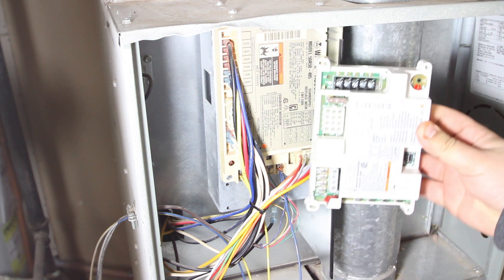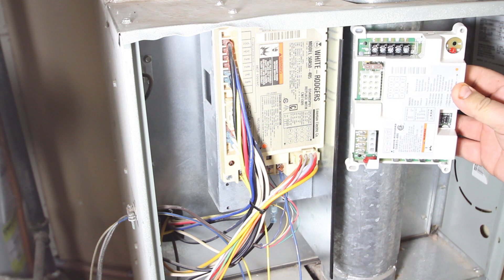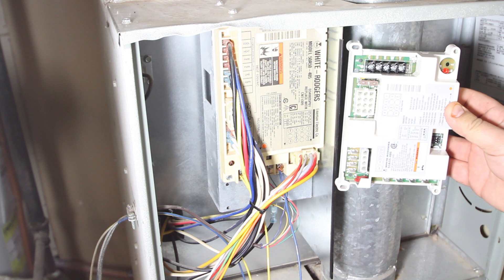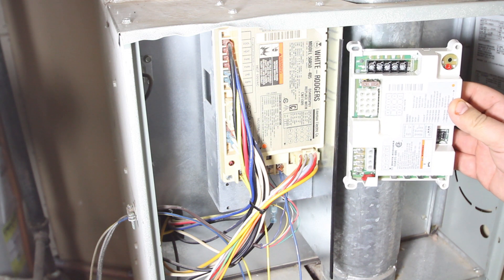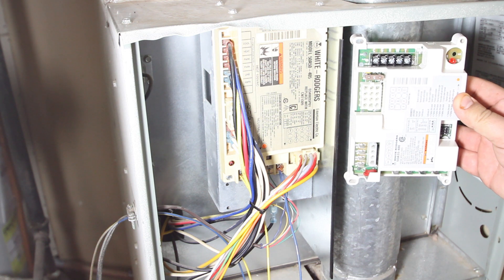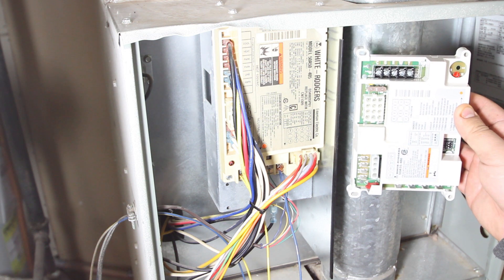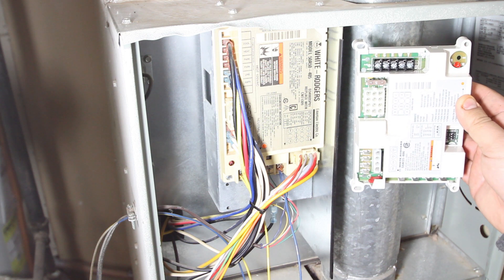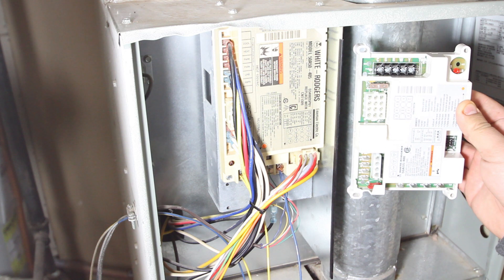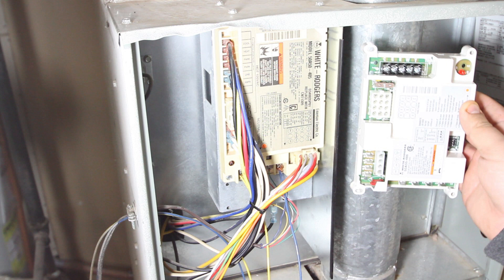I did purchase this replacement from eBay. As you can see it is a different module, but according to the documentation that came with it, it is a valid replacement for this particular unit. I do want to say that I'm no HVAC technician, I'm not certified, I'm not even very mechanical when it comes to these things at all. But I'm going to do my best because my family is cold and we want to get our furnace going once again.